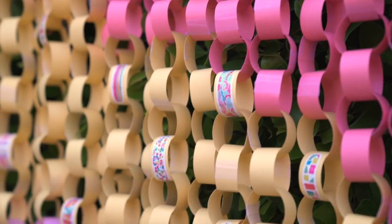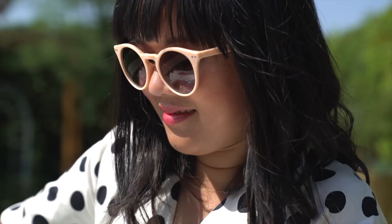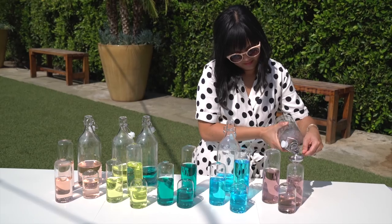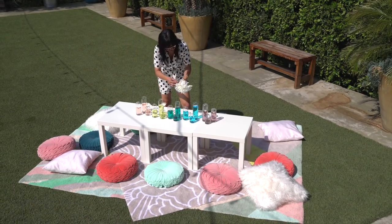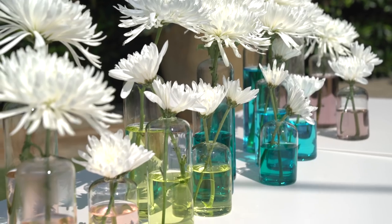For a fun way to decorate a table, fill up clear glasses or vases with water, then add different shades of food coloring to each. You can span the rainbow by adding primary colors together to create secondary colors. Then add simple white flowers like carnations, daisies, and mums.